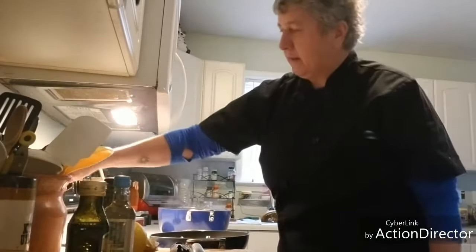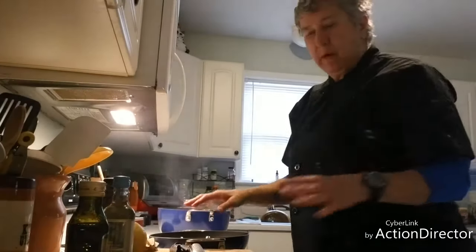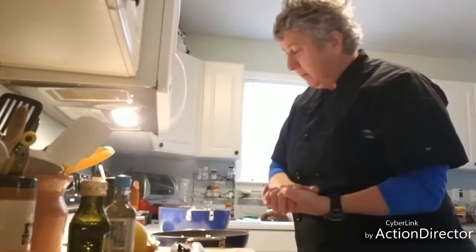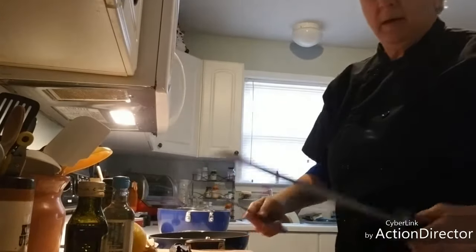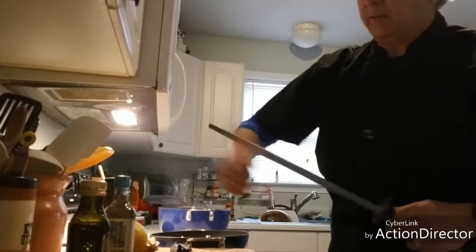You want your pan hot enough to be able to sear the outside and cook the chicken properly. These are already skinless and boneless so I don't have to worry about that.